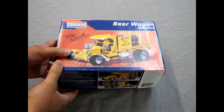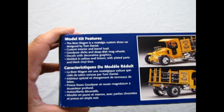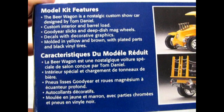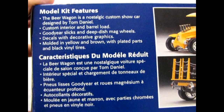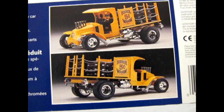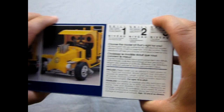This is another one of these classic reissues that have come out many many times. This kit came out as a re-release in 1995 by Revell-Monogram. It features the following: Beer Wagon is a nostalgic custom show car designed by Tom Daniels. Custom interior and barrel load, Goodyear slicks and deep dish mag wheels, decals with decorative graphics, molded in yellow and brown with plated parts, and black vinyl tires. The box gives you a nice picture from both angles — three-quarter front and three-quarter rear shots, plus a side view.